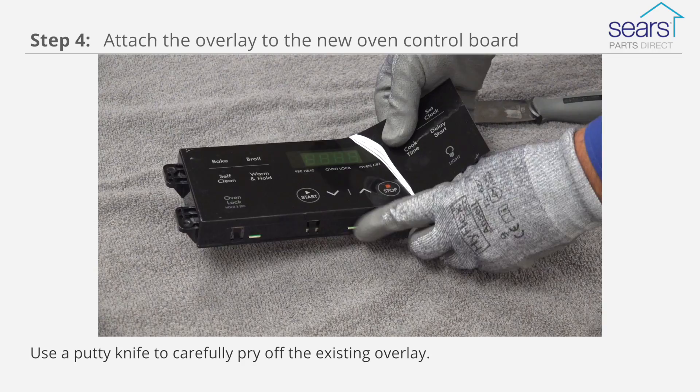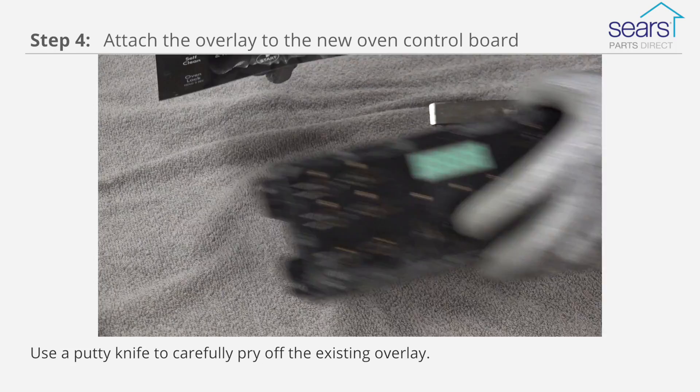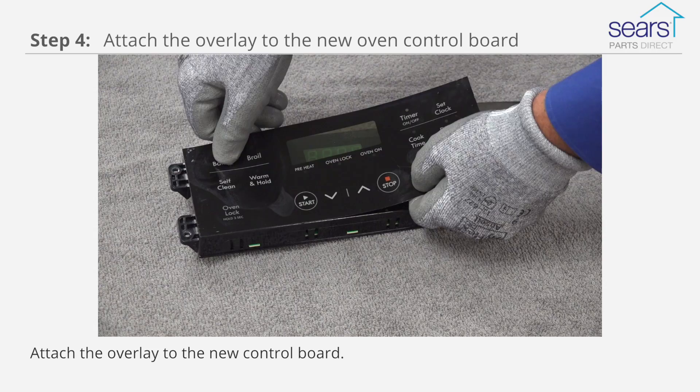If the overlay on your existing oven control board is in good shape, use a putty knife to carefully pry off the existing overlay. Attach the overlay to the new control board — the adhesive residue on the back of the overlay should be enough. Or install a new overlay if you purchased one.